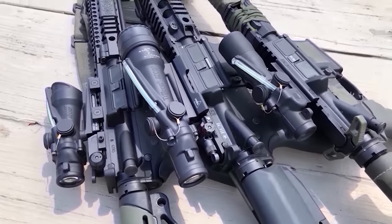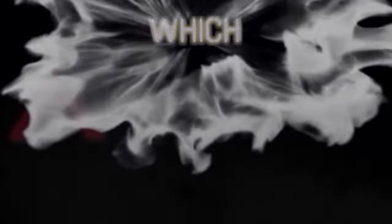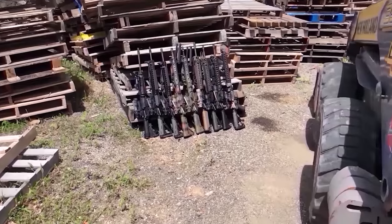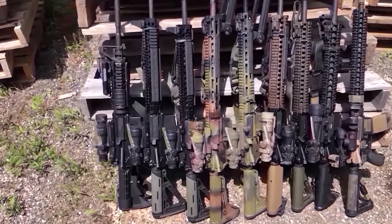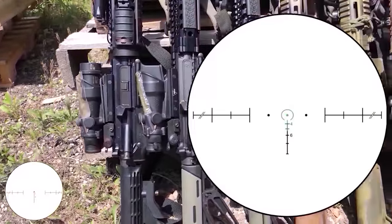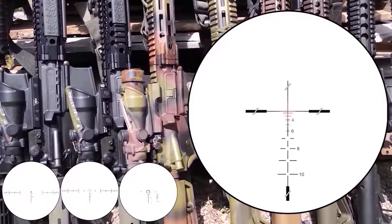So you decided which ACOG model you want, but you can't decide which reticle to commit to. I pulled out a few of my ACOGs to discuss the pros and cons of each reticle. From left to right, I have an original RCO M4 red chevron, a green horseshoe dot, the ACSS from Primary Arms, and a Gen 2 ECOS red crosshair.